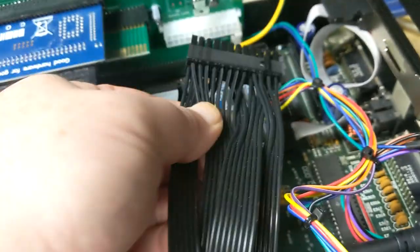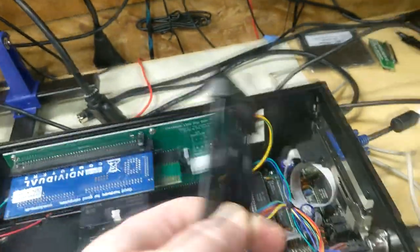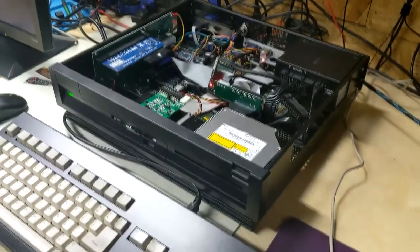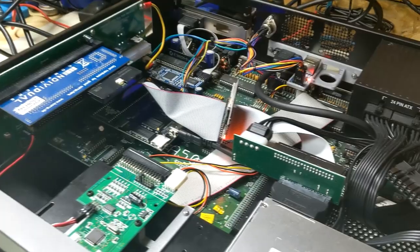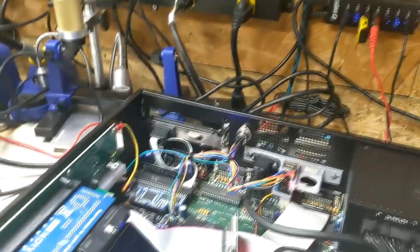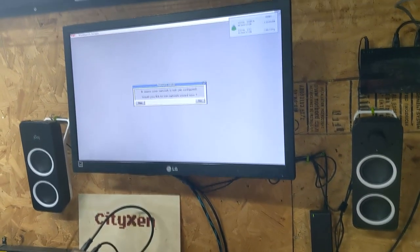We've got a little problem with the length of the power cable — it's not reaching. We've got mostly everything set up, but the power supply cable is about three or four inches short, so we had to order an extension. Now we're powering it up and seeing what we've got.